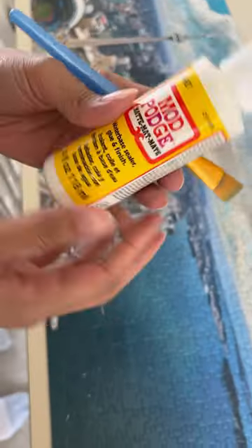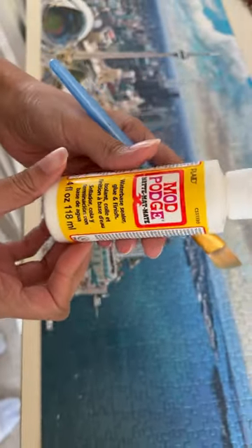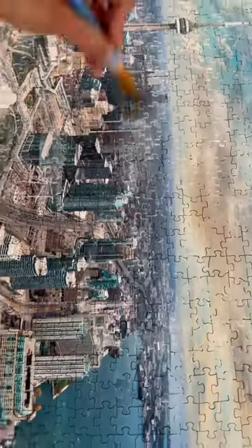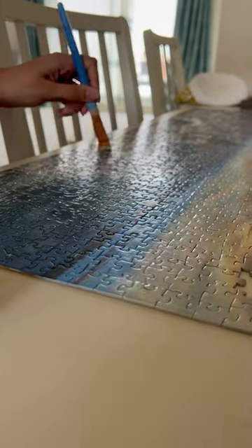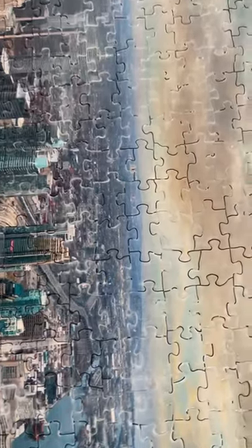Let's frame a puzzle. Start by using Mod Podge and softly brush with any paint brush that you can discard later. Be careful and gently brush and coat the entire puzzle evenly. Let it dry.